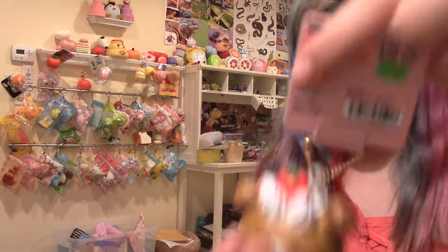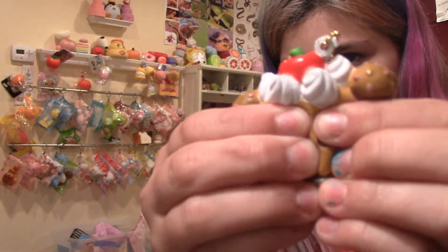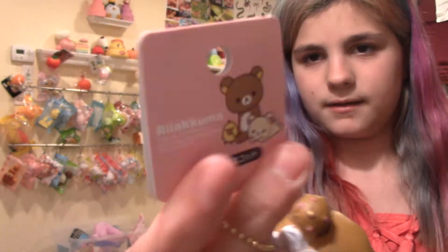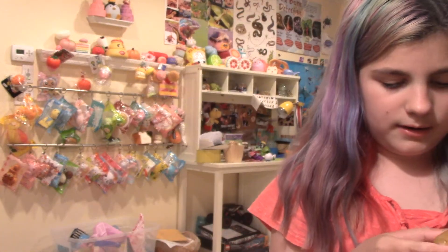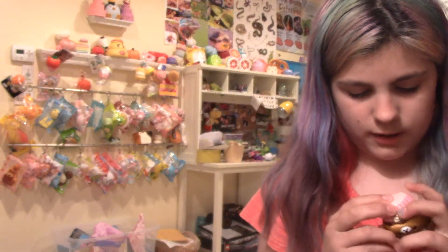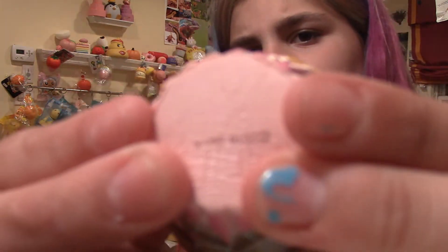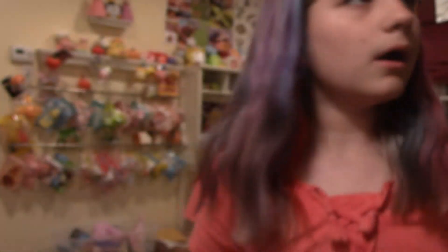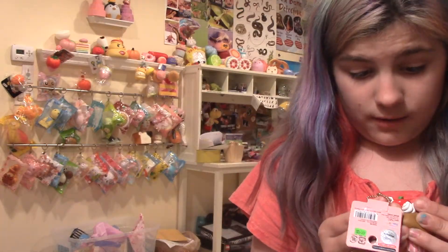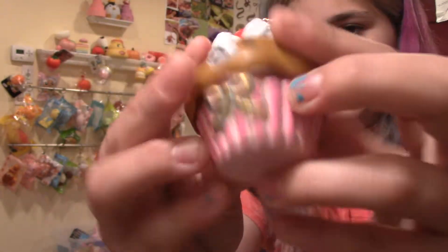The next one is this Bear Skool Cupcake. Oh, by the way, thank you guys so, so, so much for 200 subscribers. Here's the tag. I barely ever squish this at all, and it is super ripped on the bottom right here. Sorry that the camera's not focusing. It's super ripped and defected on the bottom, and also right here, and also a lot on the top, right here, and on the button part right there.